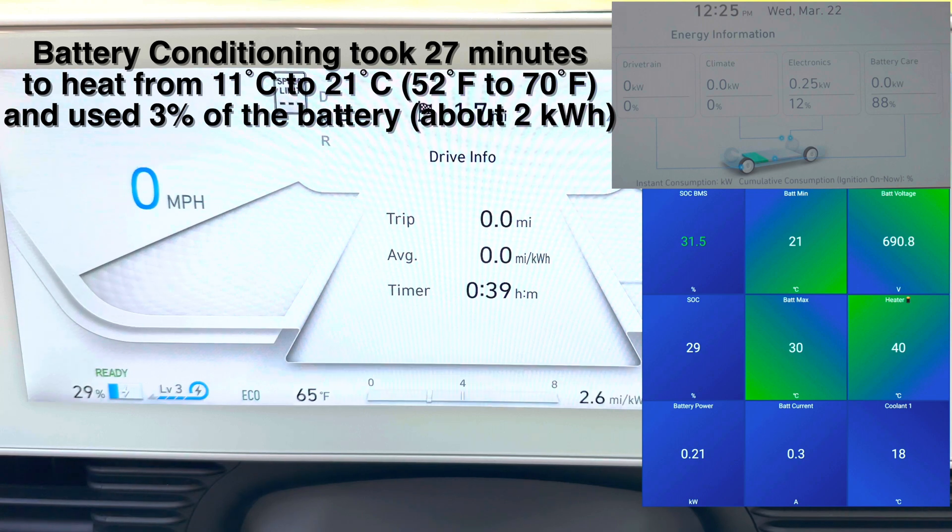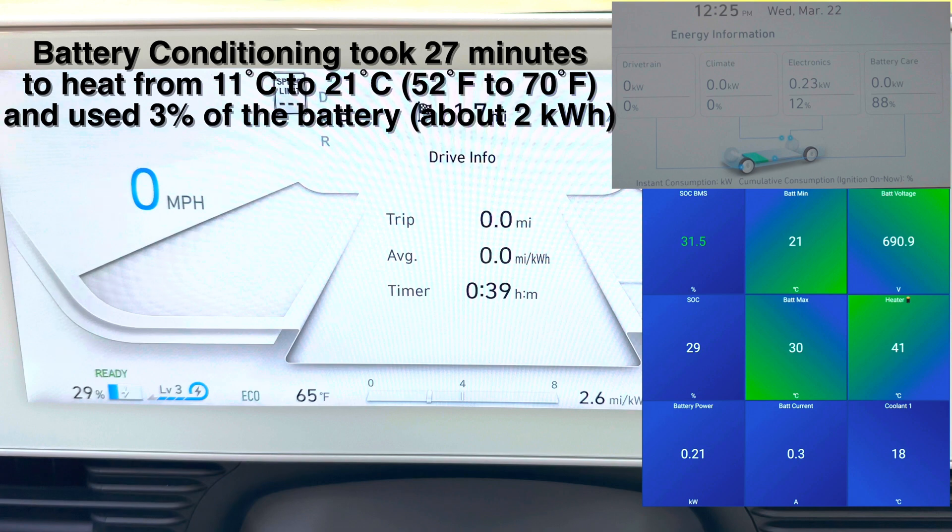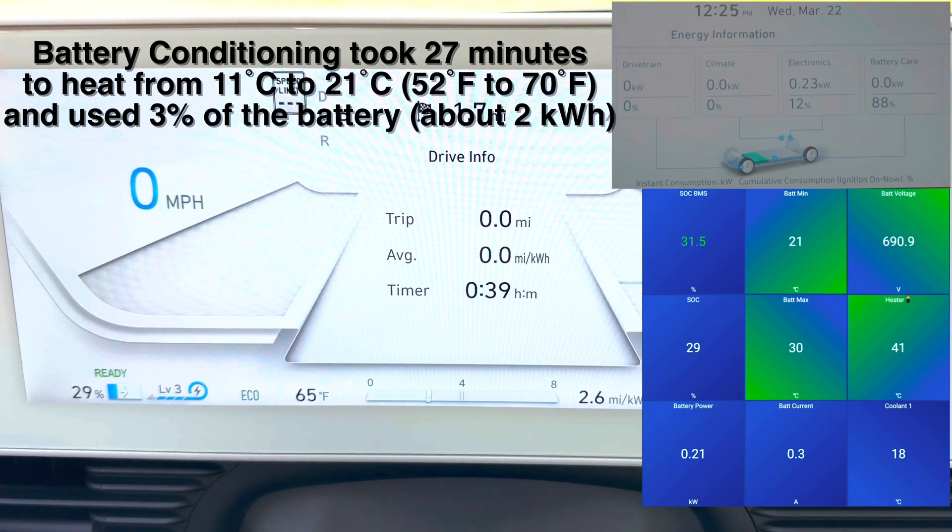The battery conditioning just kicked off. Looks like we're down to 29 percent. So let's head over to the Electrify America charging station and see how we charge.